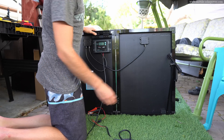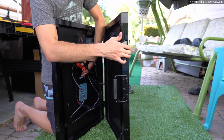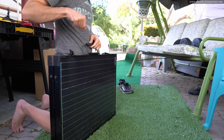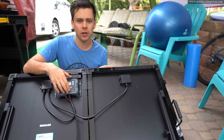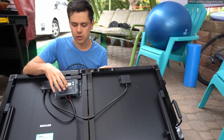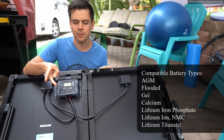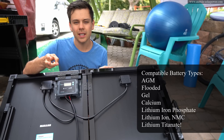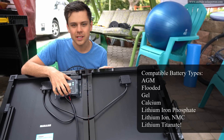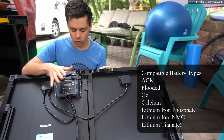Now let's see how hard it is to fold it up. The hardest part is making sure that this cable doesn't pinch anything. I did it. This charge controller — last night I was reading the manual — the Voyager can charge all sorts of lithium batteries. It can charge lithium iron phosphate, lithium ion with NMC, and even lithium titanate. I've never seen a charge controller have those charge profiles, so that's totally new to me.